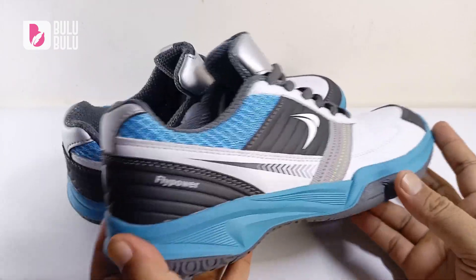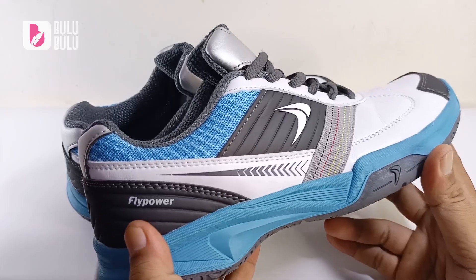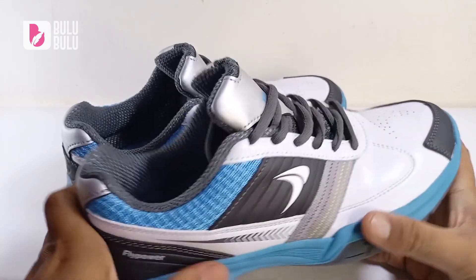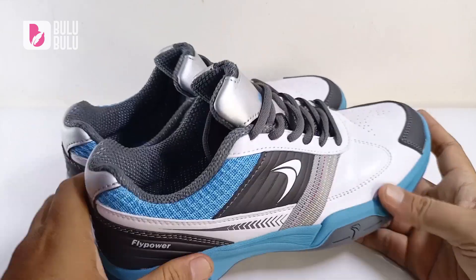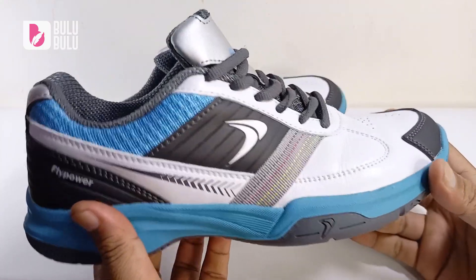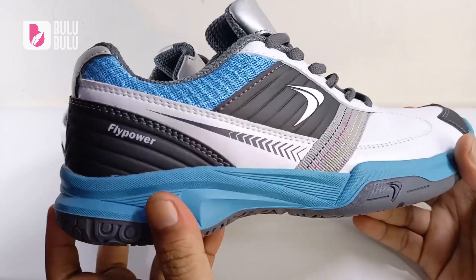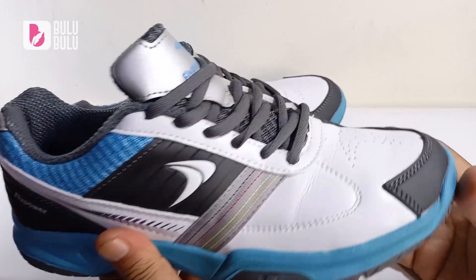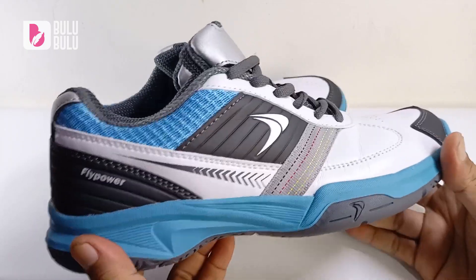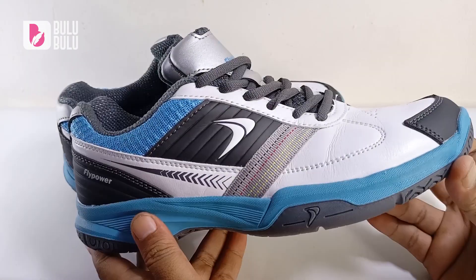Jadi apakah sepatu ini layak dibeli? Dengan harga 300 ribuan ini termasuk harga murah. Sepatu Kalasan ini banyak yang suka karena awetnya — outsole dan midsole menggunakan bahan full rubber jadi lebih awet, walaupun mengurangi sedikit kenyamanan empuknya. Buat yang nyari sepatu stabil, silahkan dibeli. Buat yang nyari sepatu empuk, lupakan. Untuk penghobi yang jarang melakukan jump smash tinggi-tinggi, sepatu ini sudah lebih dari cukup.